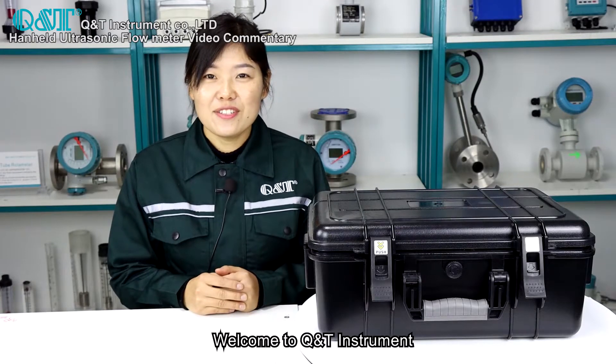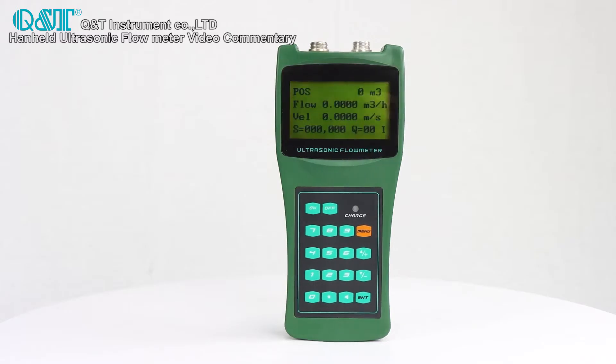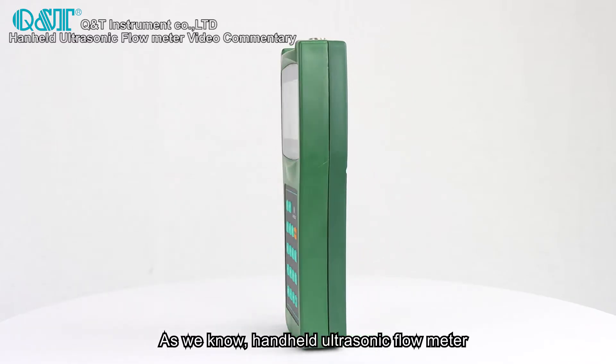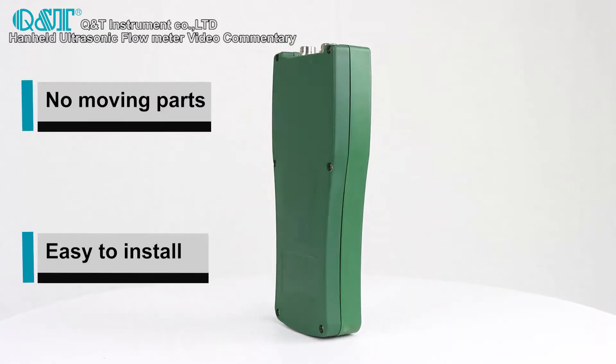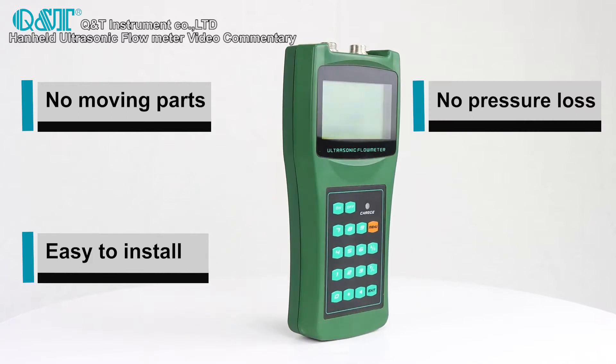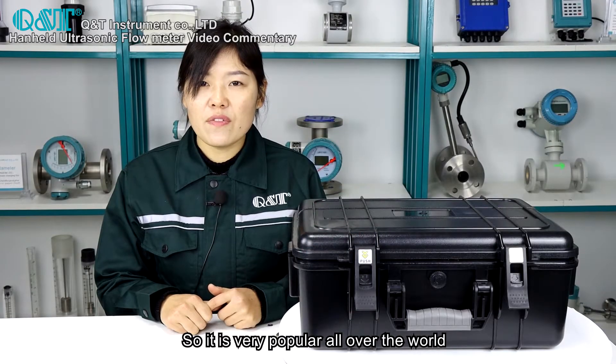Welcome to Q&T Instrument. This is a video about handheld ultrasonic flow meter introduction. As we know, handheld ultrasonic flow meters have no moving parts, are easy to install, have no pressure loss, and have a long service life. So they are very popular all over the world.